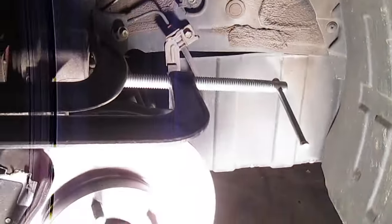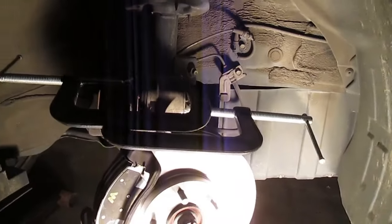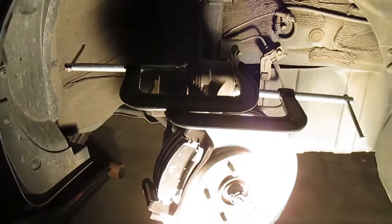Get two C-clamps and use them to push it down. If you get them both tight and then turn the handles at the same time, you'll find that it pushes the piston back in with relative ease. Hope this has been helpful.